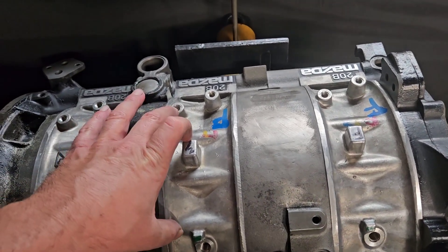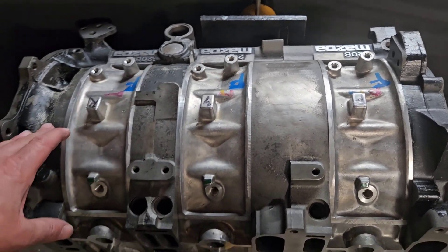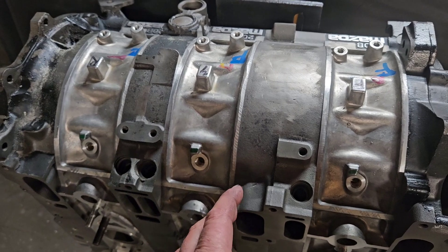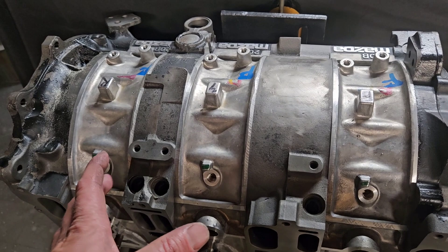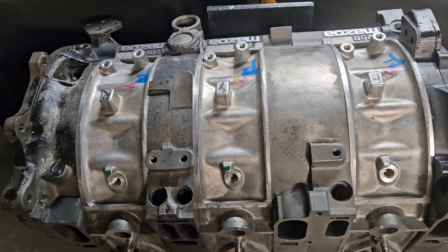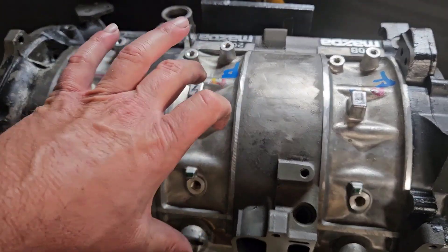So you have expansion under boost and under load due to compression, explosion, and boost. And then you've also got the torsional loading and twisting that rotary motors suffer from in different applications. Although the twisting changes as you go from two rotor, three rotor, four rotor, you will always have twisting. Part of what we try to do in the rotary world to strengthen the blocks is reduce twisting and reduce expansion.